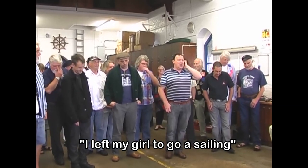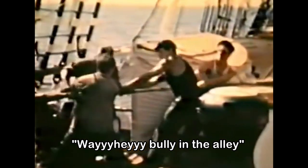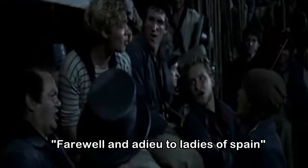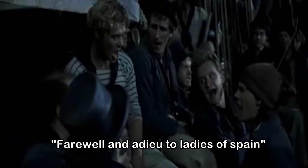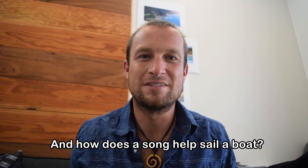I let my child to go a-sailing way high, put in the alley. Farewell and adieu to ladies of Spain. So, what is a sea shanty, and how does a song help sail a boat?